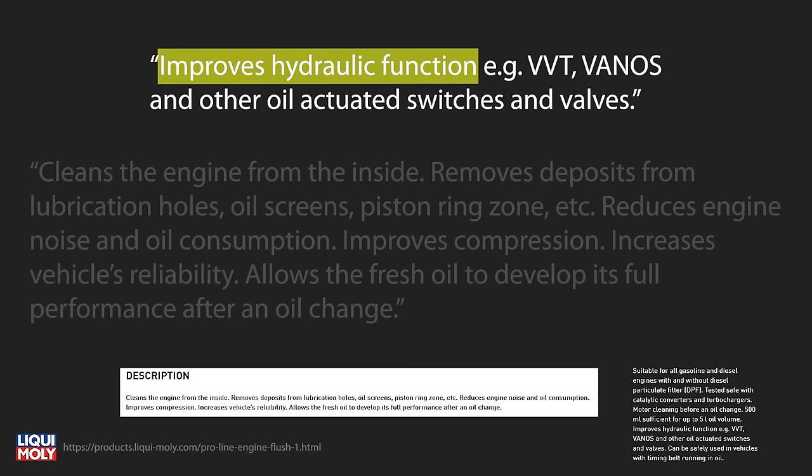Claim one: improves hydraulic function. That would be a great result and I hope that's the case. For us, that would be the variable timing provided by the N205 valve, but would be just as applicable if you have a Toyota with VVT, BMW's Vanos, or Honda's VTEC. This isn't going to be a factor I'm testing for though.